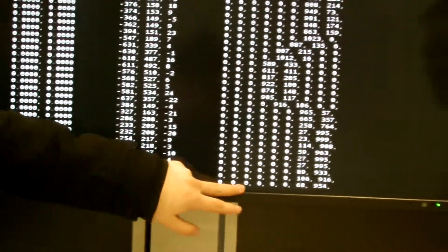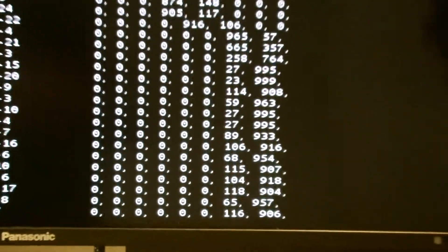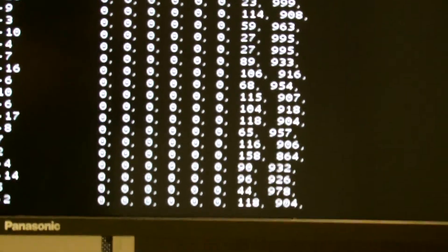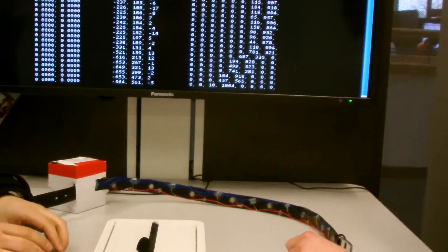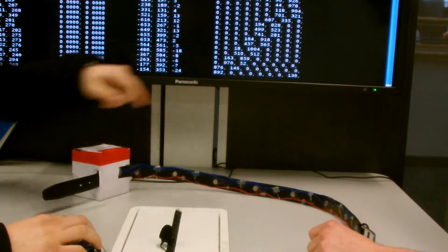The algorithm outputs to these values, which are the outputs to the vibrators themselves. When I rotate this, the numbers shift along, corresponding to the belt rotating and vibrating in different angles. Thanks for watching — we do need your votes to win, so if you like us, please remember to vote at the end of the video. Thank you very much.